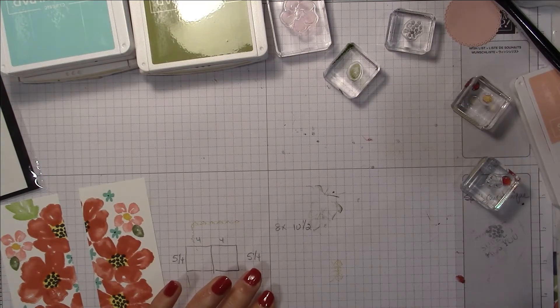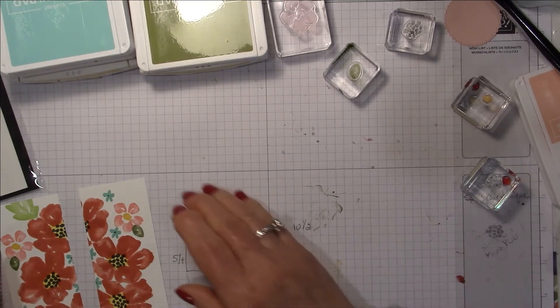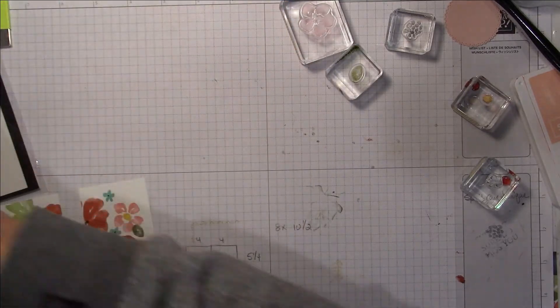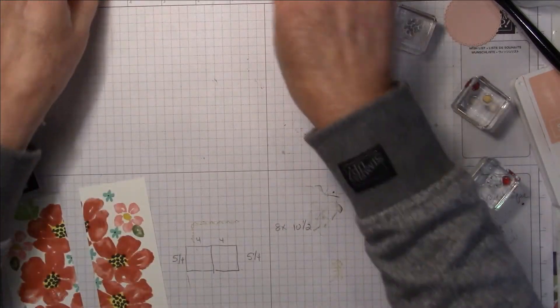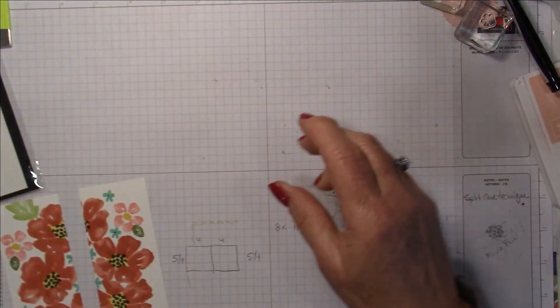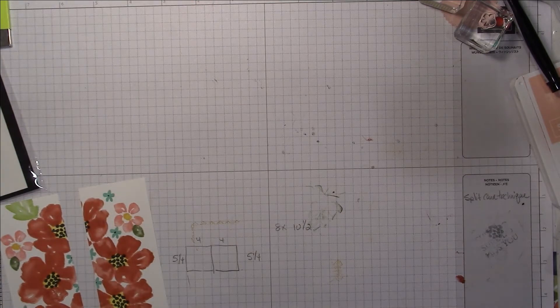The next thing I want to do is move these out of the way and make some room because I need to pull out my scoreboard.